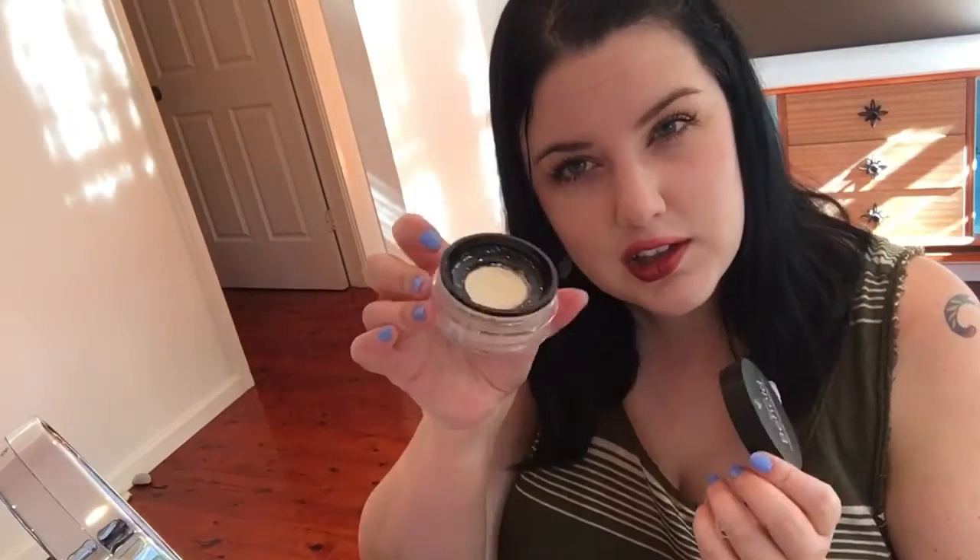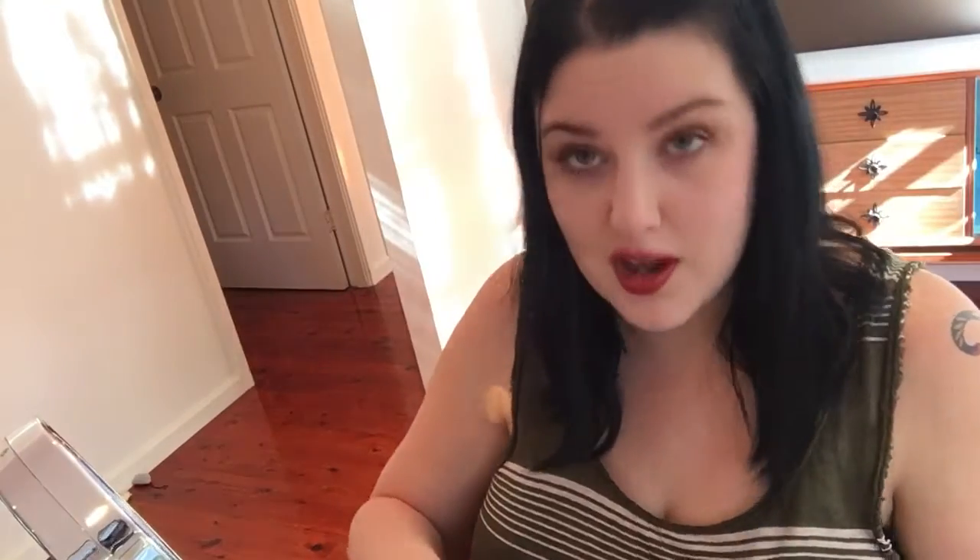It also makes your makeup last longer and smudge less. This is the Touch Behold translucent setting powder by Unique. It's a really handy bottle — it just lets you use a little at a time so it stays fresh. I'm going to be using this little powder brush I bought from the drugstore.